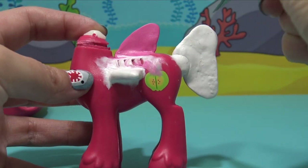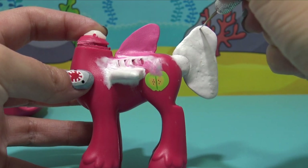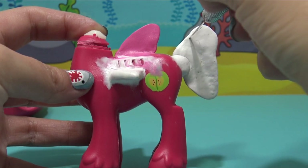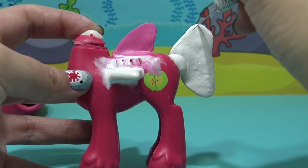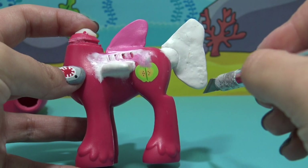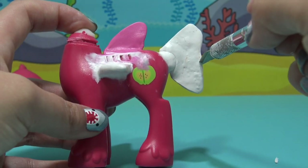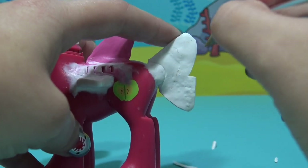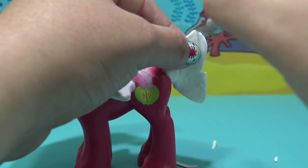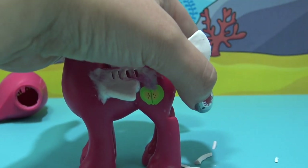I let that Sugru set for about two hours — it is nice and firm. We can easily go in with the X-Acto knife and trim the edges to create the perfect shape to our tail fin, pectoral fin, and dorsal fins. Now, when you're using an X-Acto knife, you want to be really careful because it is so easy to cut yourself, and I do not want that to happen.